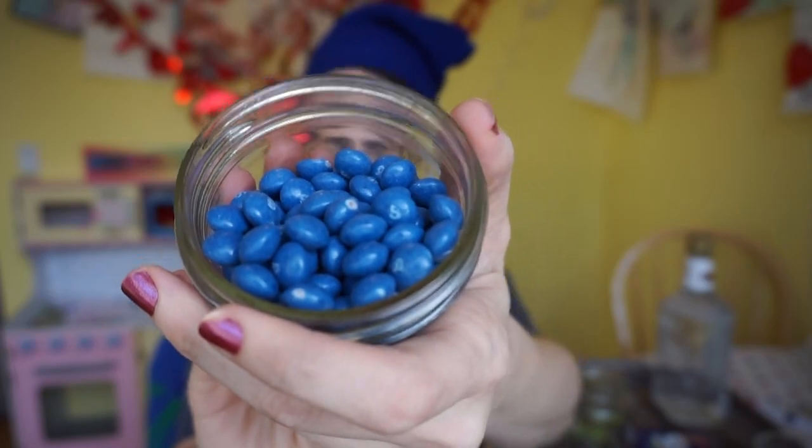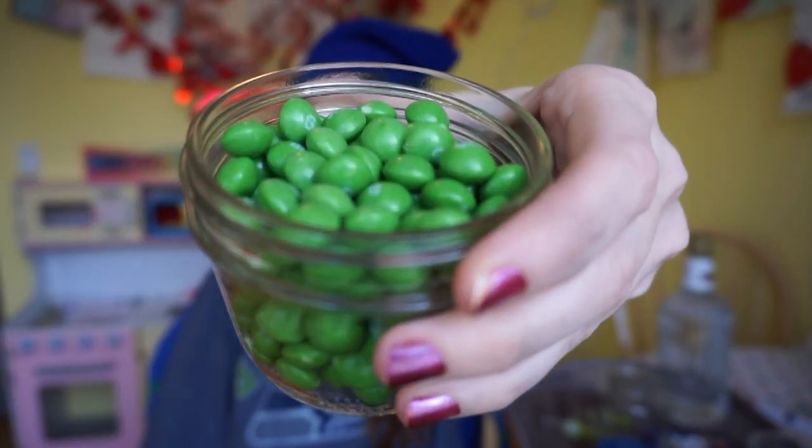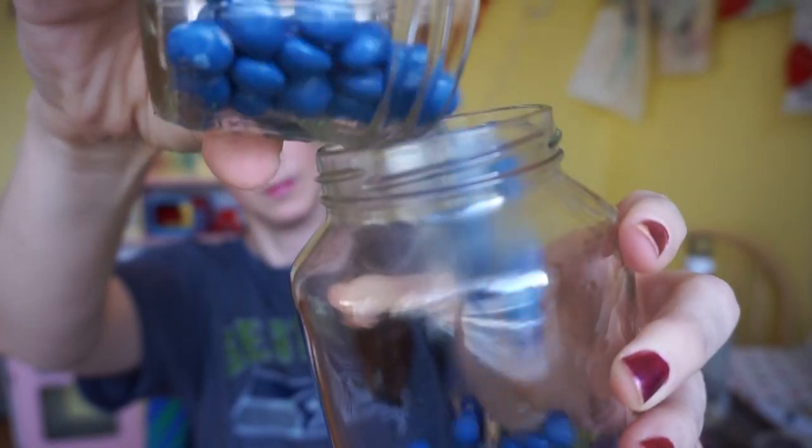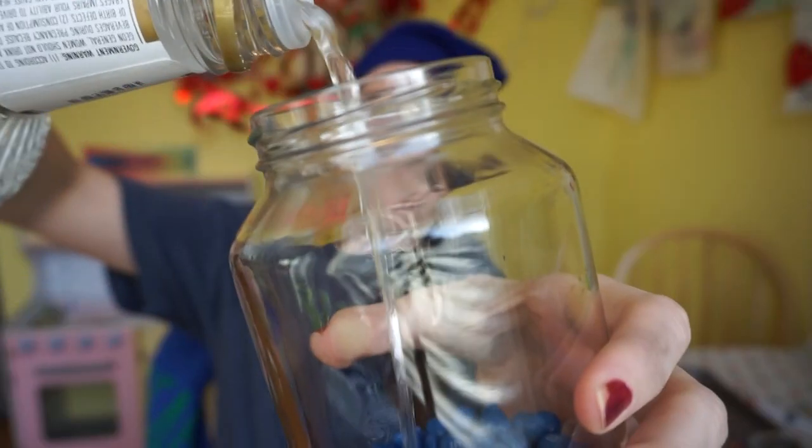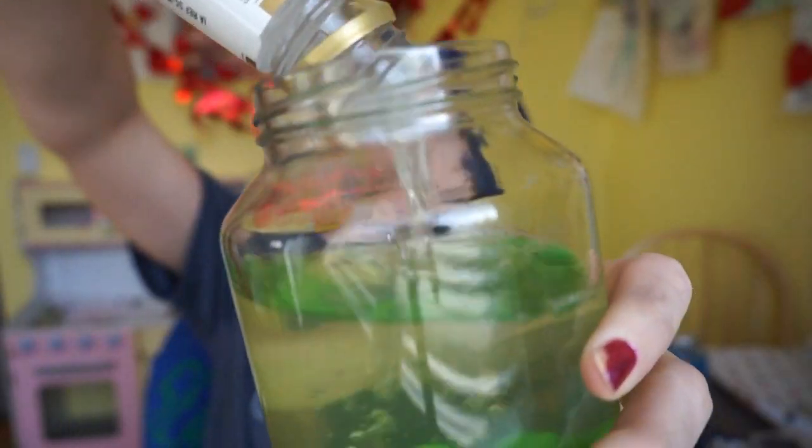The first thing you want to do is separate all the blue and green Skittles out. It took me three bags to get half a cup of green and blue Skittles, so plan on buying at least four bags — because you'll need something to eat for lunch. Dump the blue Skittles into one jar, dump the green Skittles into another jar, and add all of the vodka.